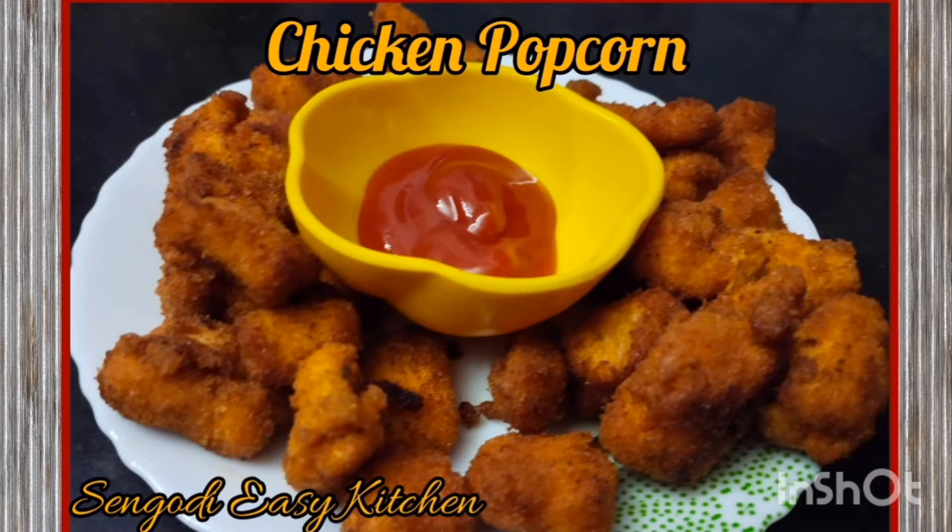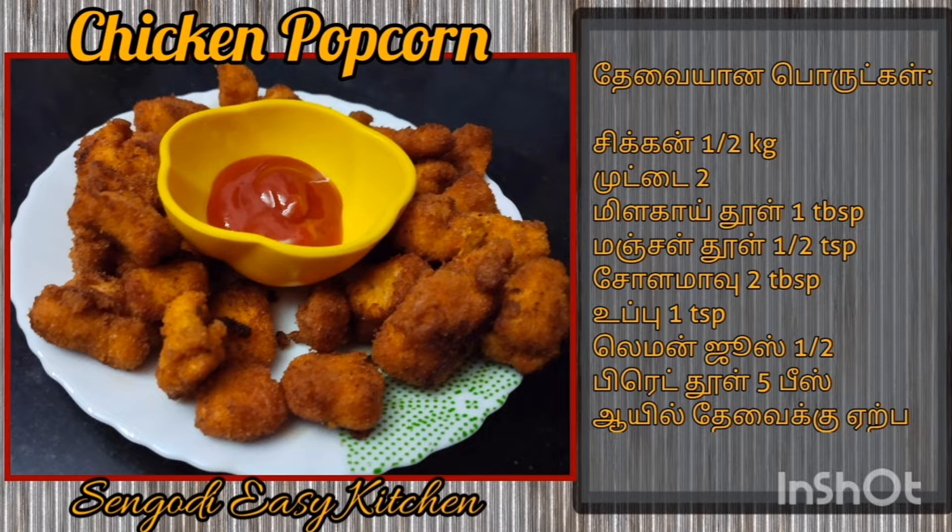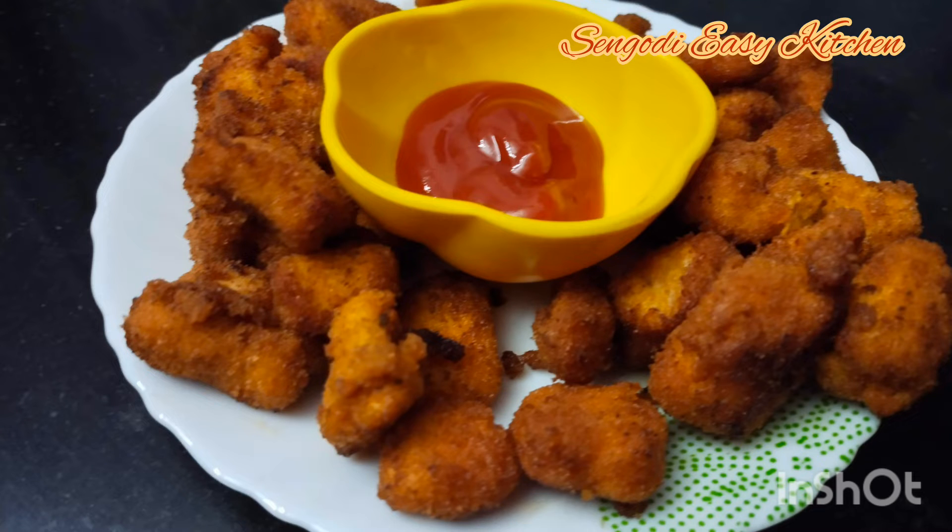Hello friends, welcome to Sangoo DC Kitchen. Today we're going to make our Chicken Popcorn recipe. We're going to make a simple recipe — a cake style — and we're going to make it in 10-15 minutes.